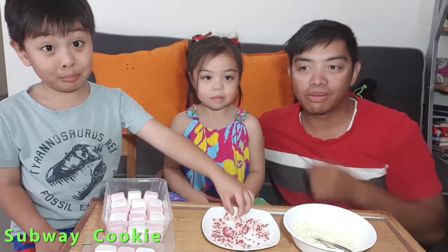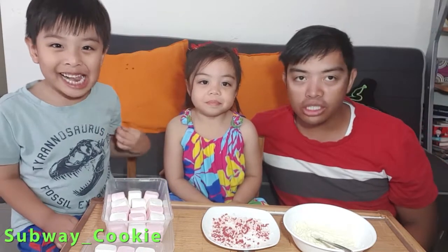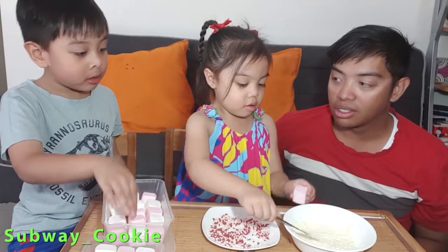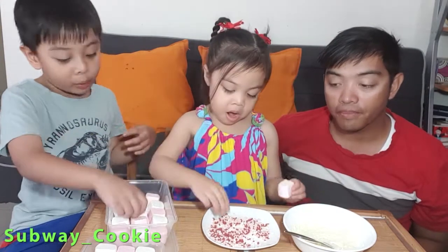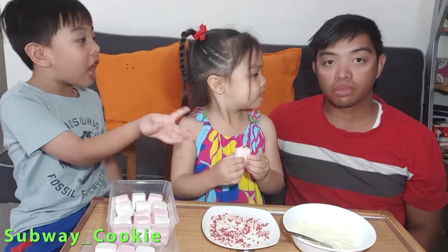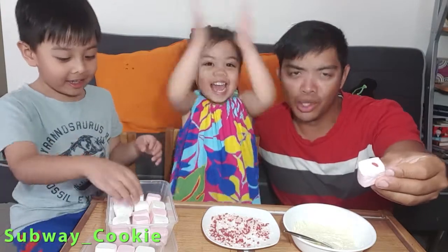So Luna is going to teach us how to do it. Luna, can you show me? Love hearts. Here's how you do that. We put melted chocolate on the marshmallow, then put some sprinkles, and then we want to eat. And then... voila! We finished. We told you it was simple.